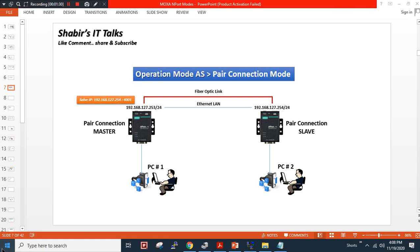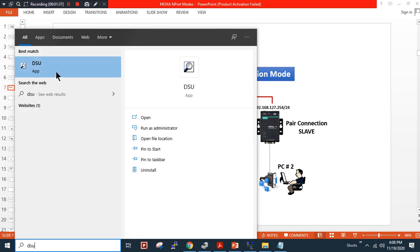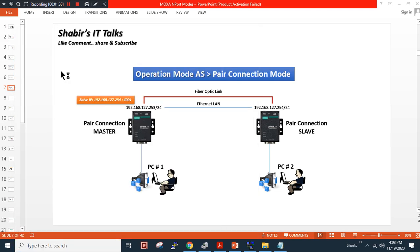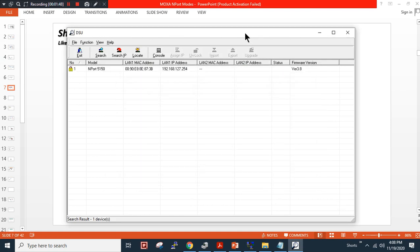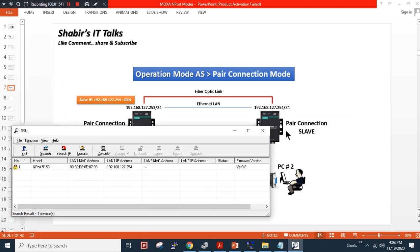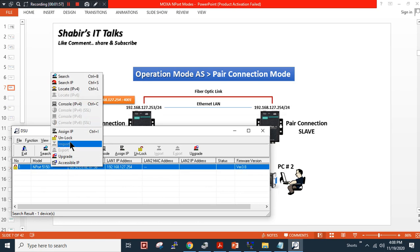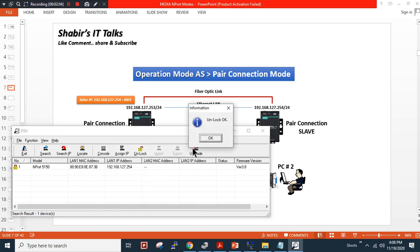First I will show you the configuration. For the configuration we need the Moxa utility. I am using a Moxa device known as NDS. I will click on search — as you can see the device is discovered. I will stop the discovery process and apply the configuration for the slave device first. I will unlock the device — the default password for Moxa devices is 'moxa' and the username is 'admin'.